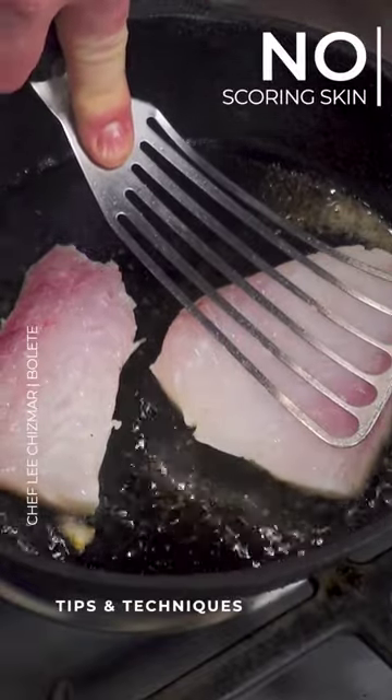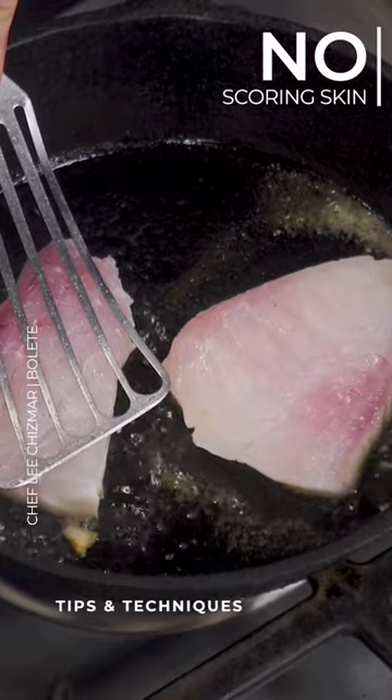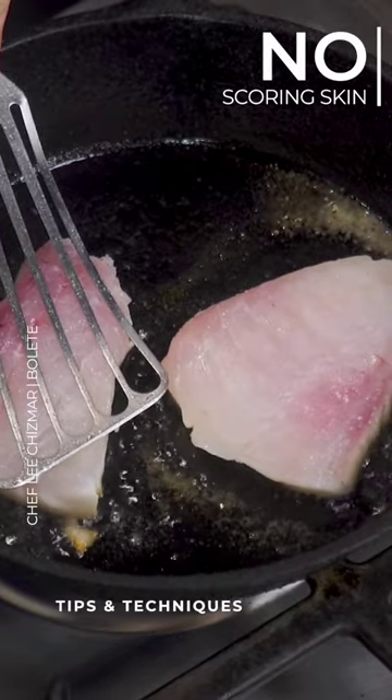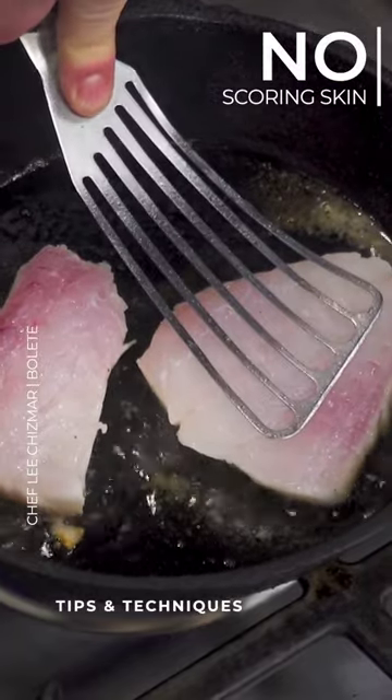You're not moving the fish around the pan — not yet. You have to be careful because your skin could stick at this point, since we don't have a good sear yet. You don't want to tear your skin or rip it up.